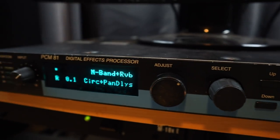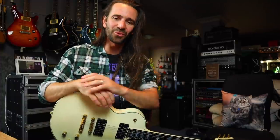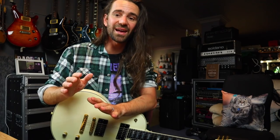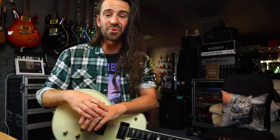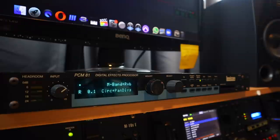New Year's Eve 2020, I decided to treat myself and order a Lexicon PCM70 on Reverb. I paid for it and it was going to come from France, but the seller messaged me the next day and said they were about to box it up and ship it, but it wasn't working 100%, so they issued a refund. This year got off to a great start. Long story short, I found this PCM81 here in Australia because I've never played a Lexicon before, and I've read and heard so much about them.